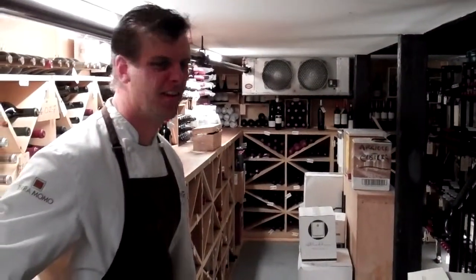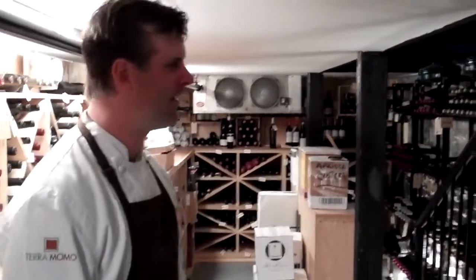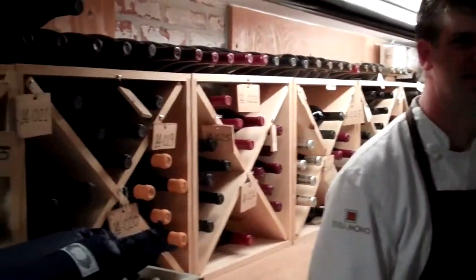Chris, where are we right now? We are in the old basement of the original construction — it's about 56 degrees here, and the thickness of the wall definitely helps us keep the temperature temperate down here. That wall back over there is the old foundation — it's about three feet thick. The establishment is about 150 years old, although we opened Eno Terra in 2008.